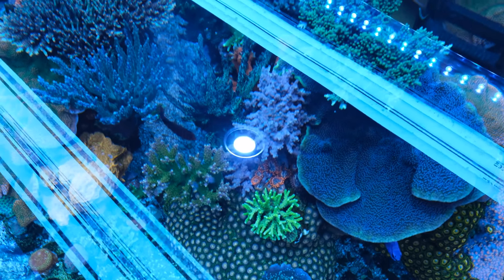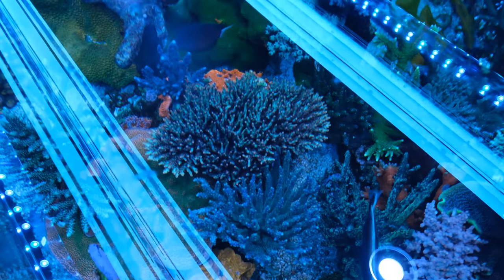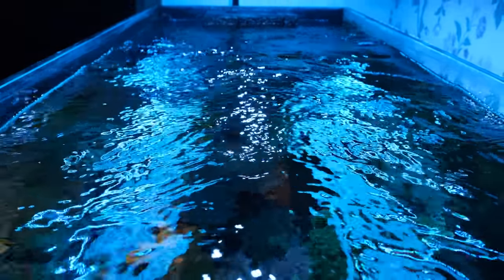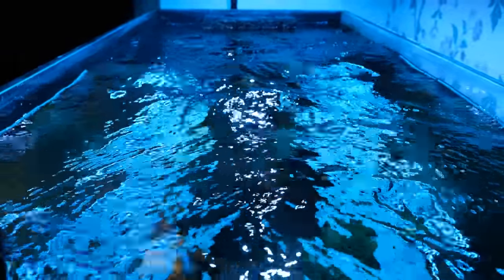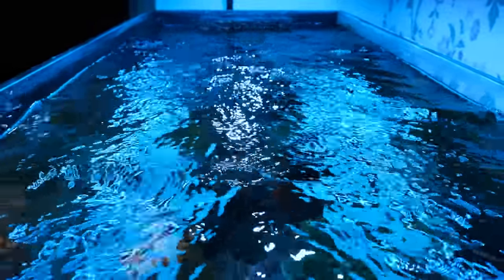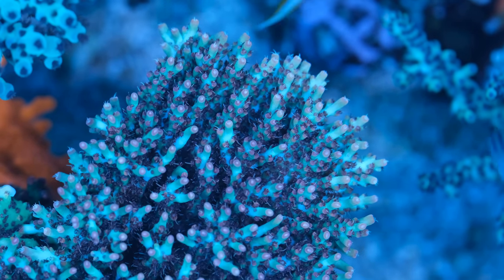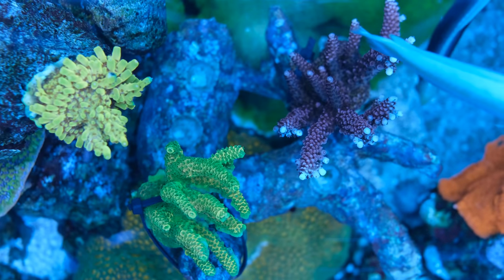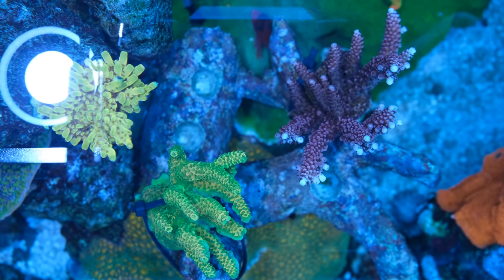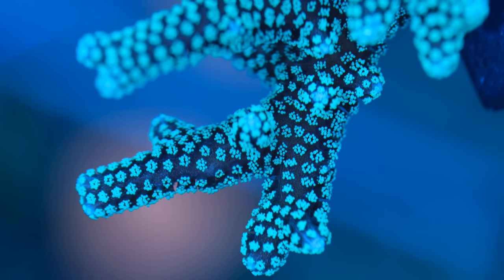T5s also give off a lot more heat than LEDs. The British summer isn't exactly scorching, but it does get hot enough to push my tank above the 25 degrees it normally sits at, and with the T5s pumping out even more heat I'm going to struggle to control temperature over summer. I'll probably set a target a couple of degrees higher to keep it stable rather than dipping and then peaking really high. I'm also still tinkering — four Blue Plus tubes feels a little too much, so I'll probably end up with two Blue Plus and two Coral Plus.